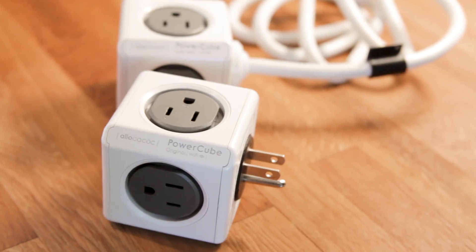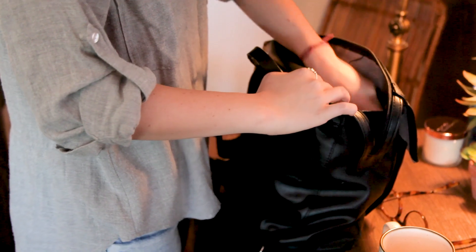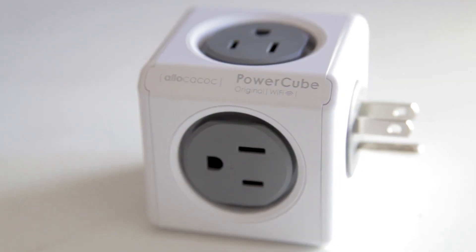Finally, the PowerCube Wi-Fi is tiny and durable, making it super mobile. Being at home with a low Wi-Fi signal is not cool, so let's make sure we can fix that.